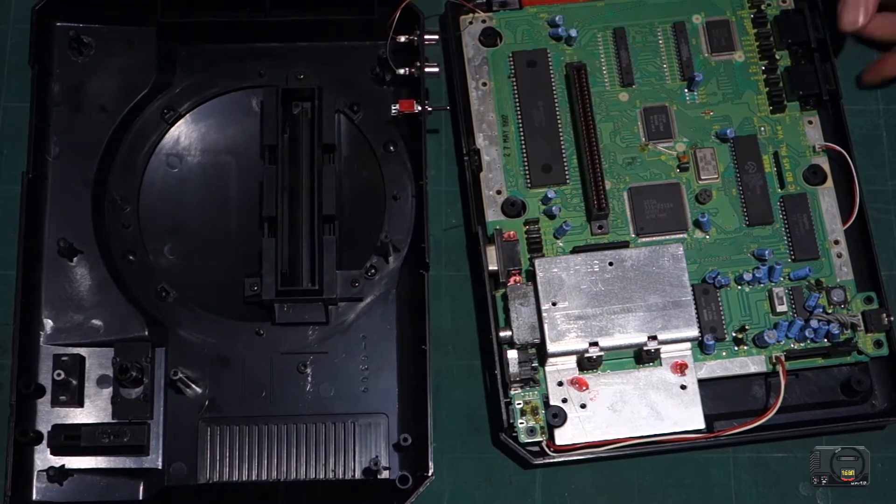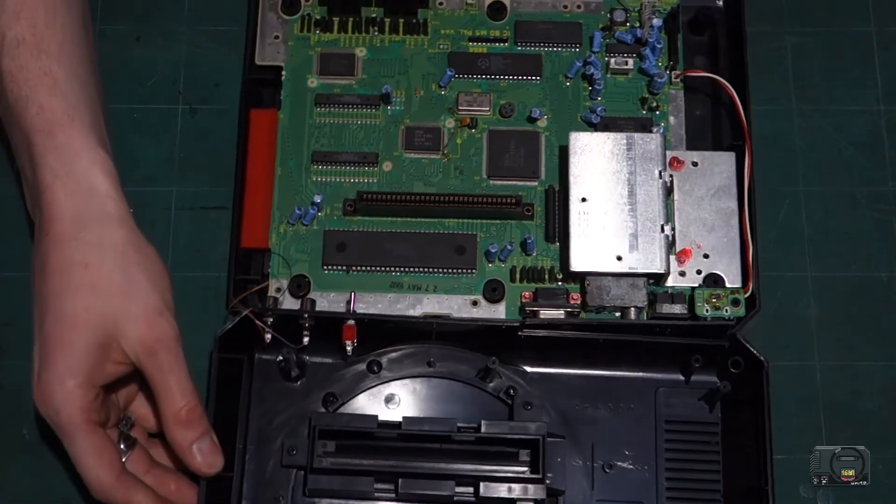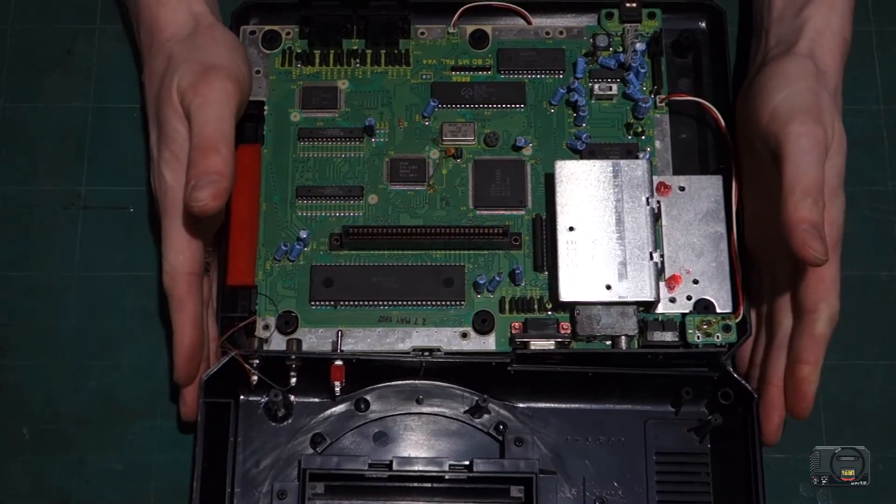There's our switch mounted. I'll tighten it up later — we'll just get it in there for now.